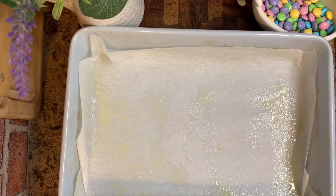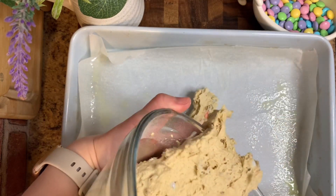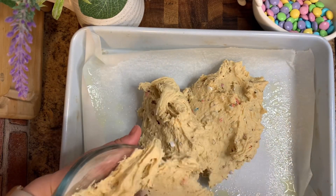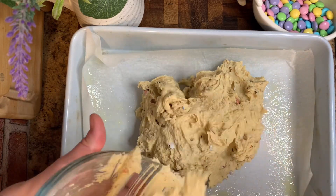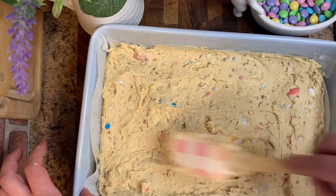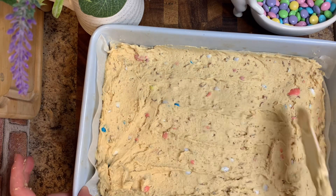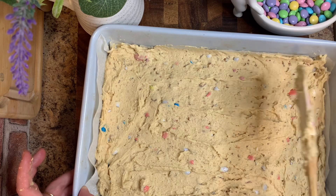Now we're going to put that into our prepared pan. I did grease the pan and put some parchment paper down just so it's easier to remove. The dough is a bit tough, so you're going to have to work a little bit to get it into the pan, but it's totally worth it — let me tell you, these are absolutely delicious.